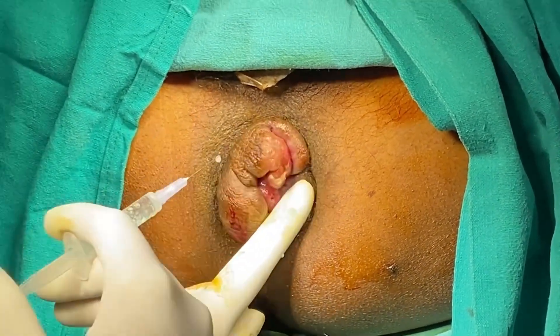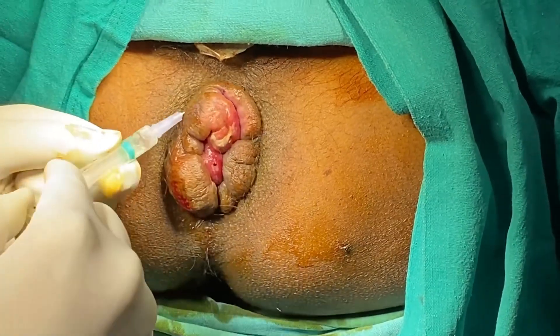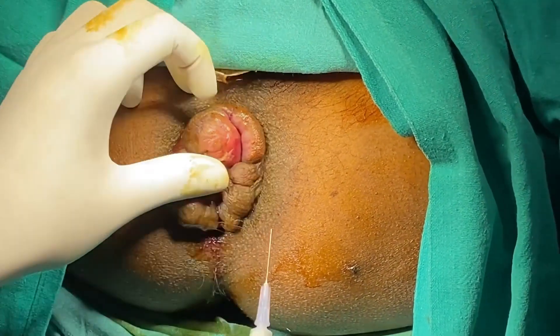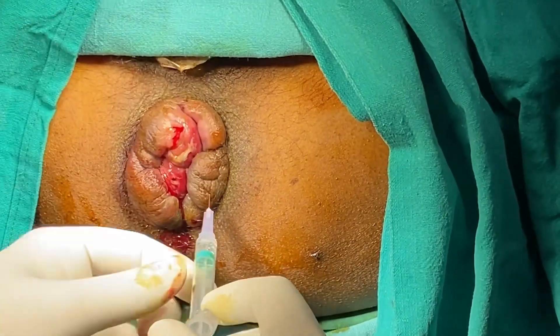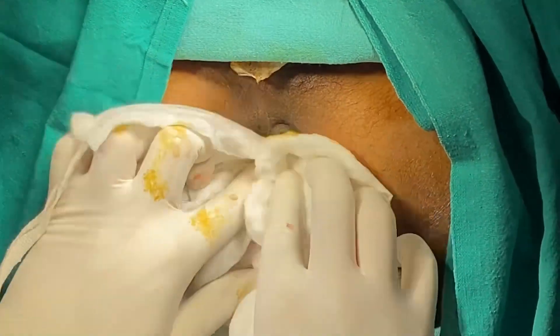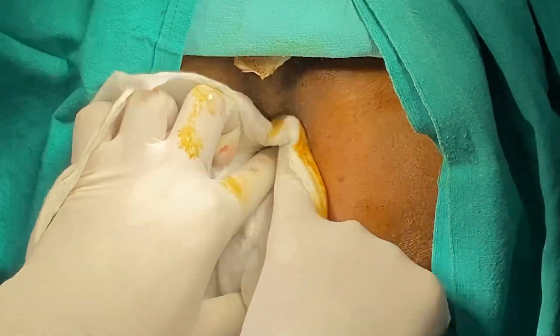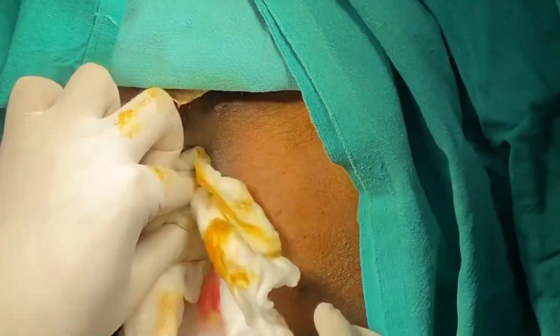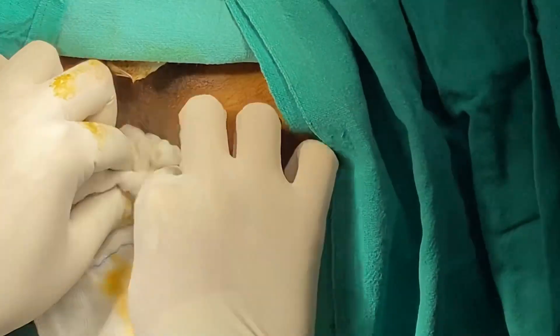First we will be cutting. I am going to cut now. I will make just a cut. The procedure is underway and I will be making the next step.